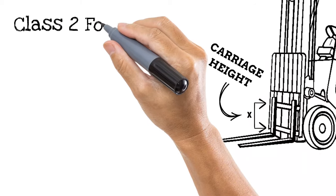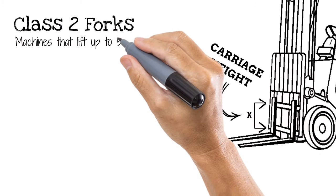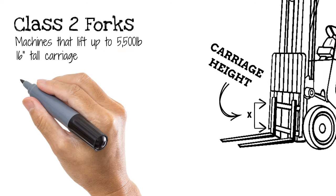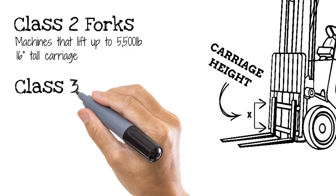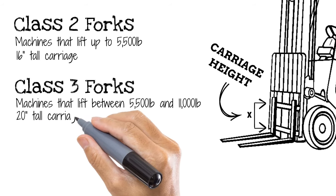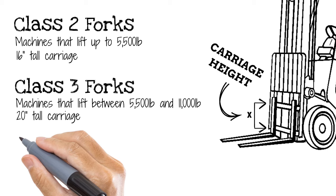Class 2 forks are generally found on machines that lift up to 5,500 pounds, and they attach to a 16-inch tall carriage. Class 3 forks typically go on machines that lift between 5,500 pounds and 11,000 pounds, and they fit on a 20-inch carriage.